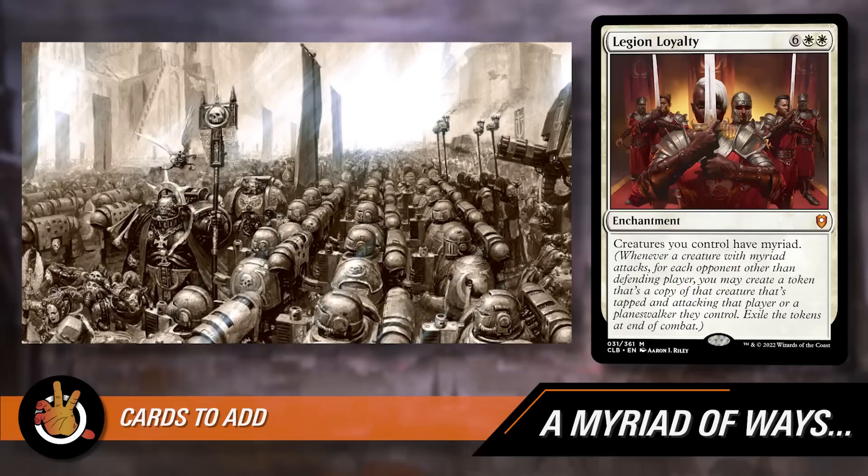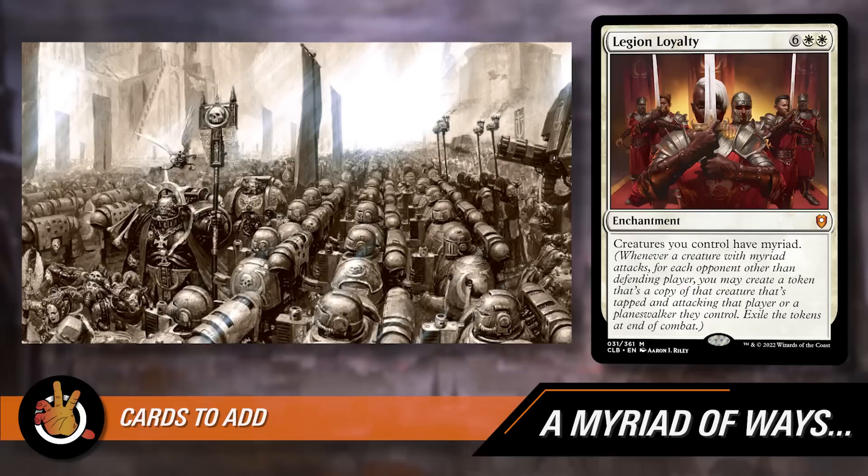Legion Loyalty also perfectly fits with the Space Marine Legions flavor. The next addition is Blade of Selves — an equipment that gives the equipped creature myriad. It's been reprinted recently and is only a couple of bucks now, making it an auto-include. There's also a cool interaction: if you put Blade of Selves on Marnius Calgar and attack, the myriad tokens are legendary copies, so they'll all die — but they still ETB and see each other ETB. That means if you equip Blade of Selves to Marnius Calgar and attack in a four-player game, you draw three cards. Each token comes down, sees more tokens entering, triggers Marnius, and the triggers go on the stack even though only one Marnius can stick around.